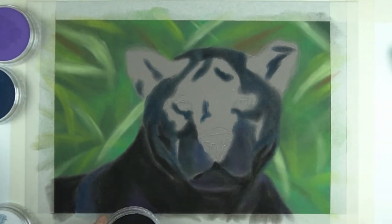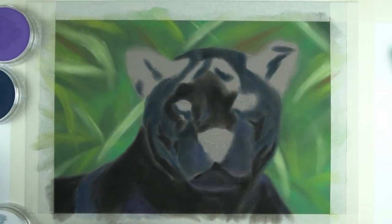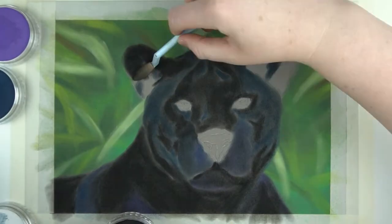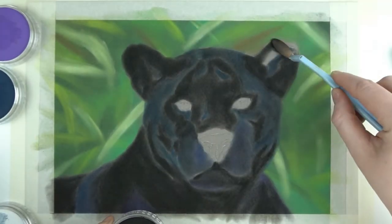Another reason why you want to put the background in first is because you can draw your subject on top of it and don't have to worry as much about the edges. Just make sure that when you are working on the edges you go a little bit on top of your background. This way you don't leave a small gap of blank paper in between your subject and your background.